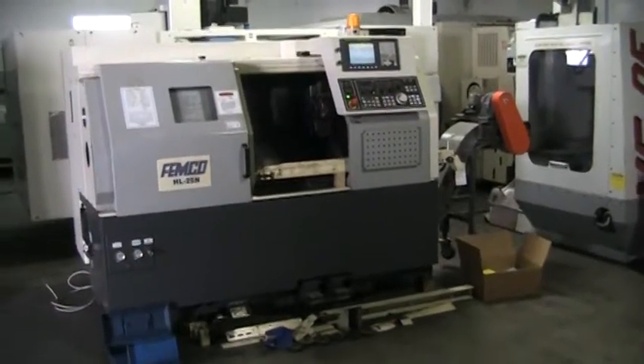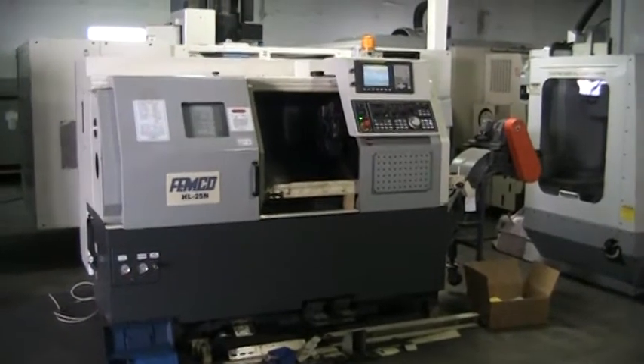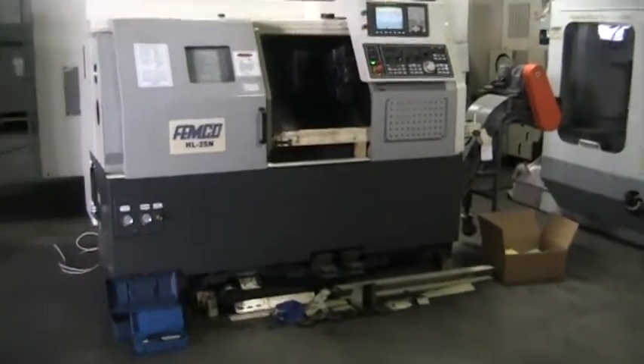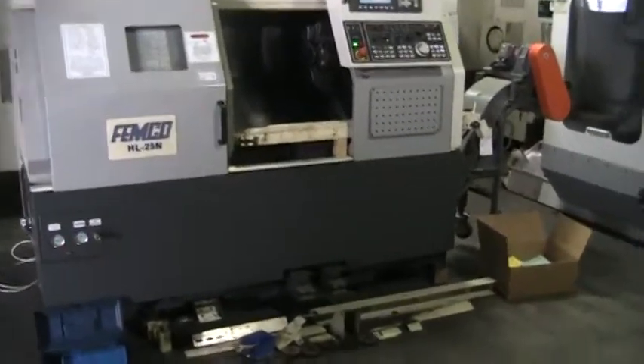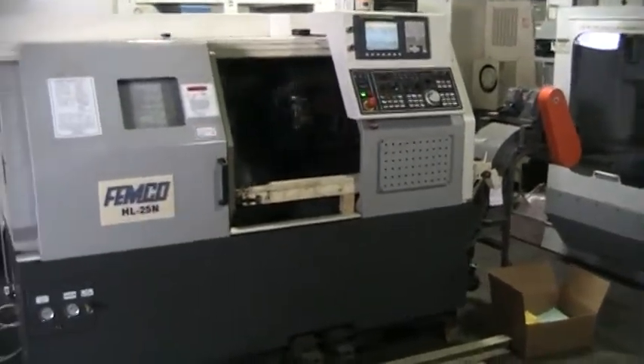Inspection of the Femco HL25N CNC 2-axis turning center, complete with chip conveyor and parts conveyor.